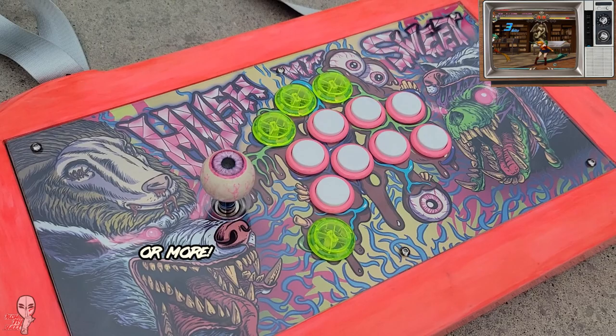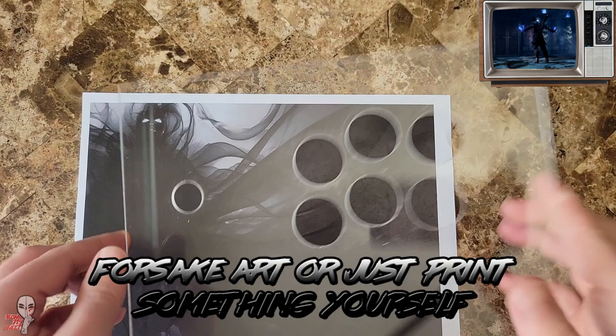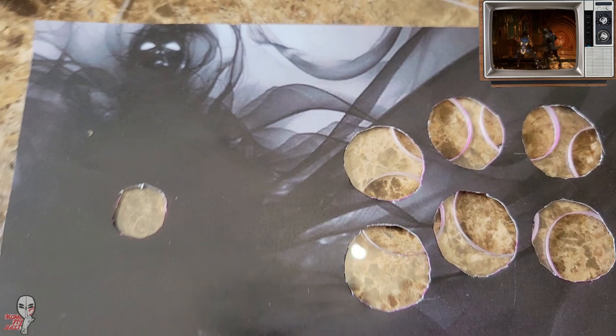Mini sticks these days have 8 face buttons and 6 auxiliary buttons for training room options, but you can go with just the minimum 6 face buttons and 3 aux buttons to save some money. Another tip to help save some coin is to skip the artwork or just print something up yourself. I just mocked up some shadowy art I found on the web and then printed it on standard printer paper. The quality of the art doesn't really pop in the way professional shot prints do, but this didn't really cost us anything. Then I just lined it all up and cut it out.